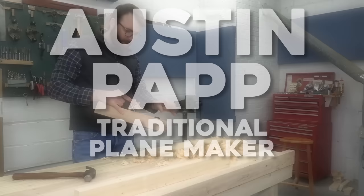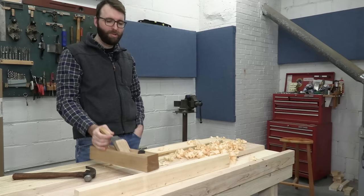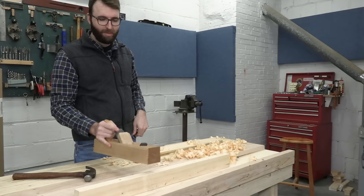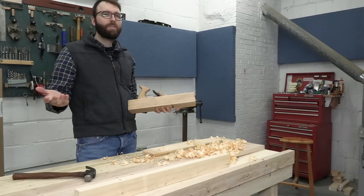So I started making planes because, frankly, I couldn't afford to buy modern planes and I thought they were so cool. There's something about a new, fresh beech that's just fascinating — thinking that all of those old planes likely looked like this at some point and then someone made their living with them.